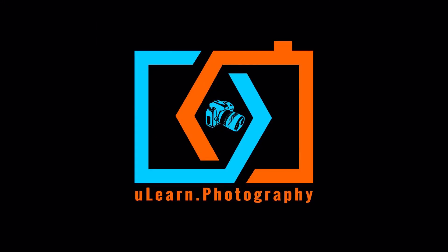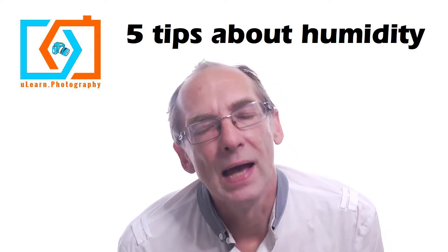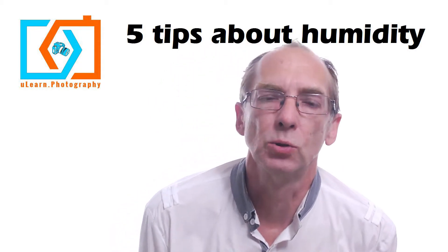Video Bytes from uLearn.photography. Here's our principal Simon Q Walden. Hi, welcome to today's quick video tip. I want to talk about humidity and moisture and how to protect your camera.